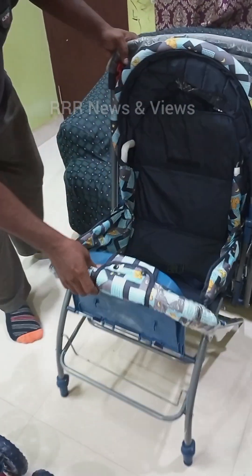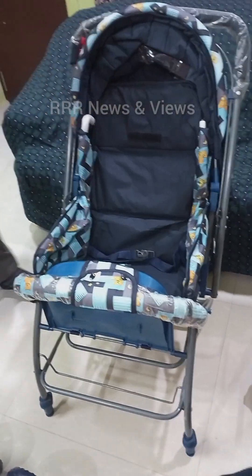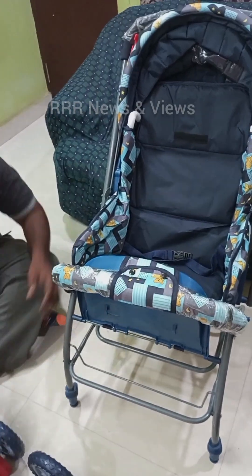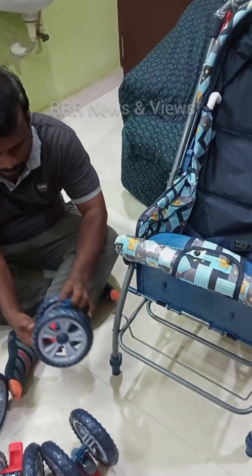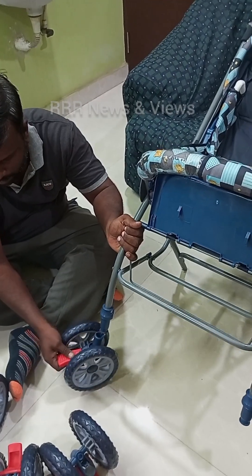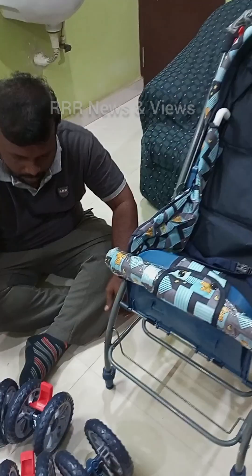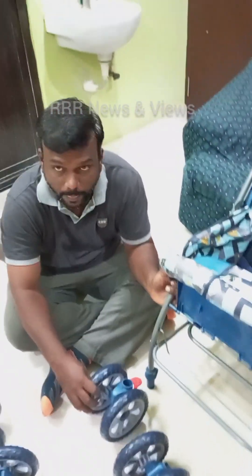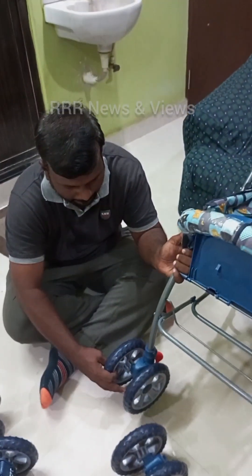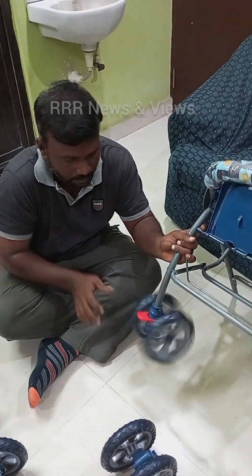Now first we look into the front wheel assembly. We need to check for the correct wheel, whether we are choosing the front wheel or the rear wheel. In this case I had chosen the wrong wheel, then I took the correct wheel — the front wheel. Push the wheel socket into the front legs of the stroller until a clip is heard.